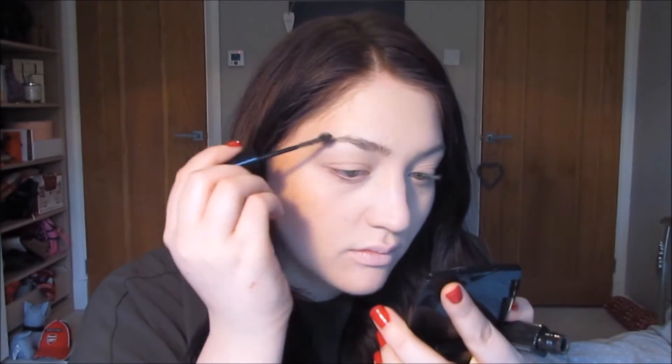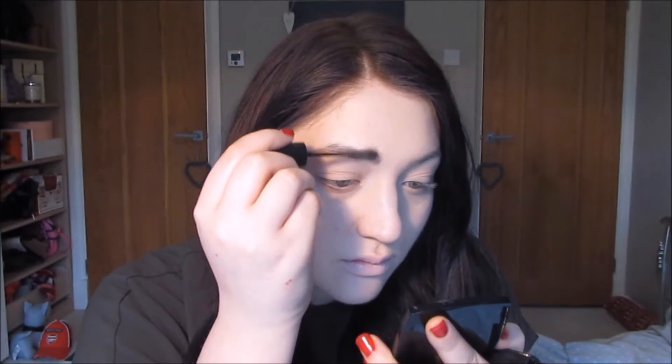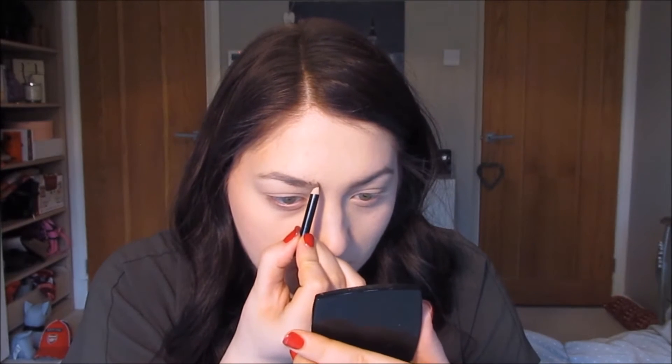Next step is brows, and I'm using the Maybelline Brow Drama — it's basically a tinted mascara, so I'm just going to run this through my brows. Then I'm going to take a pencil from Rimmel and just draw my brows. My brows are very, very uneven at the moment, so I've done my best.